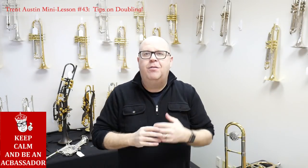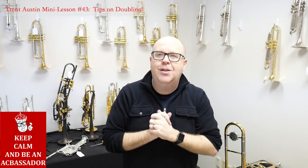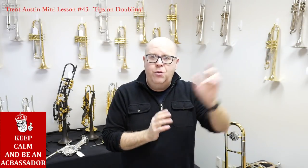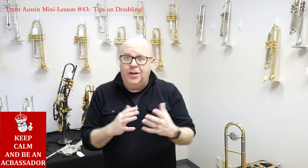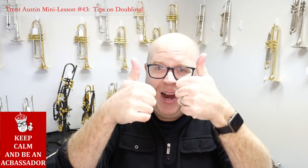Play some melodies. Get used to the comfort level of your resistance on each one of these instruments. Have fun — that's what this is all about, is having fun. If you have a moment, hit that subscribe button on YouTube to stay up to date with all of our mini lessons, product offerings, and all of the goodies at ACB. Thanks so much for your awesome support of the shop. Take care. Ciao.